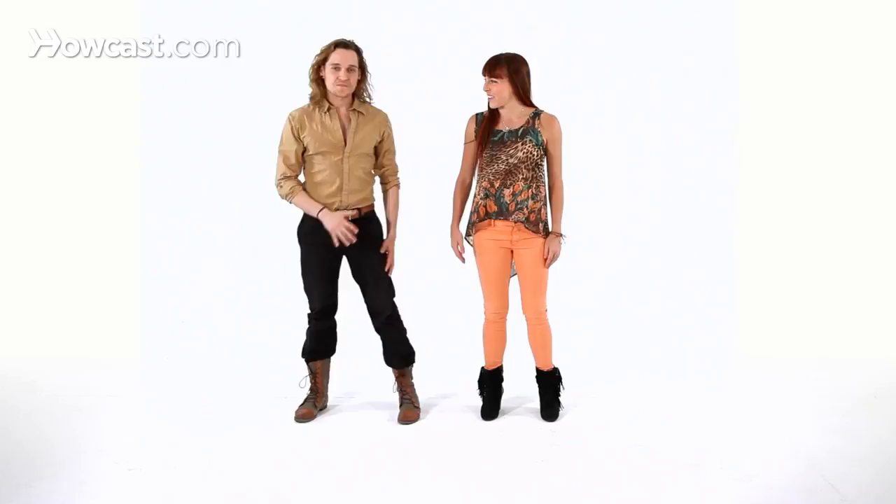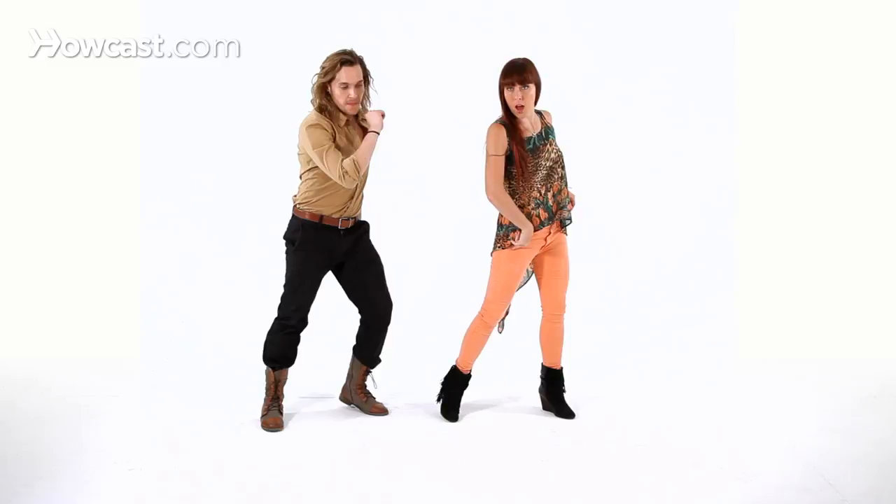Okay, so let's break that down. You're crossing over with the right foot in front, tap, tap, side. You're going to go behind, one, side, three.